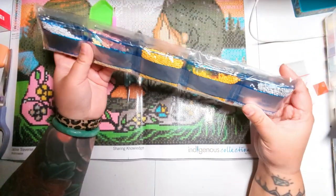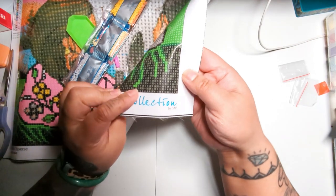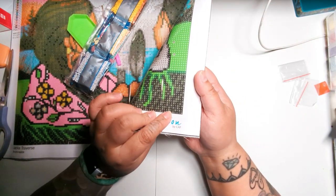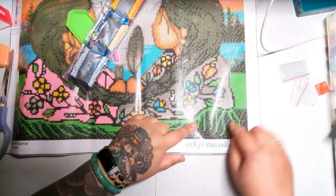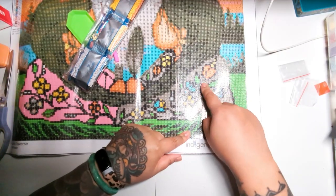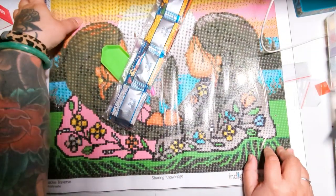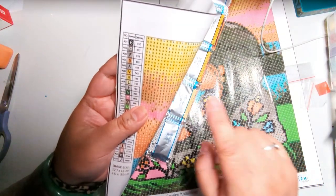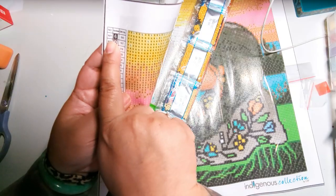We want to dig into the drills. If we're starting on the bottom right, the first thing we're going to do is choose a color. The simplest color to choose is probably six because it looks like a black, and it forms the outline. There are little flowers in her hair with the number six symbol. So we look over here and we see symbol six is number one, so we look in our drill package for the first color.